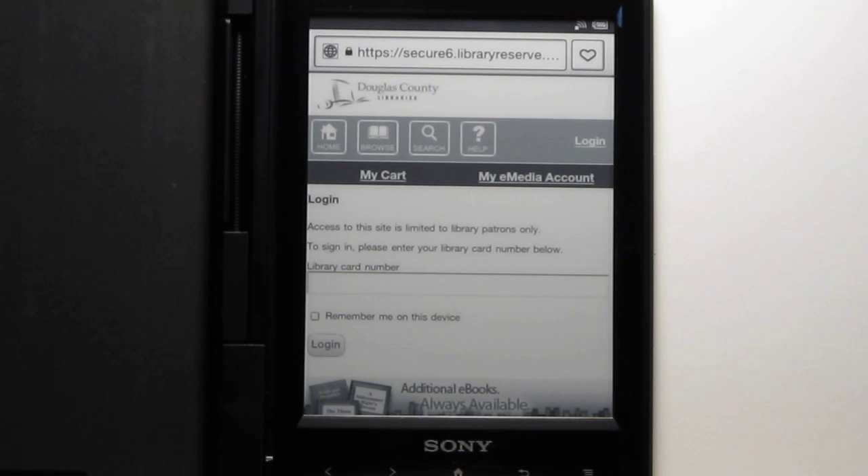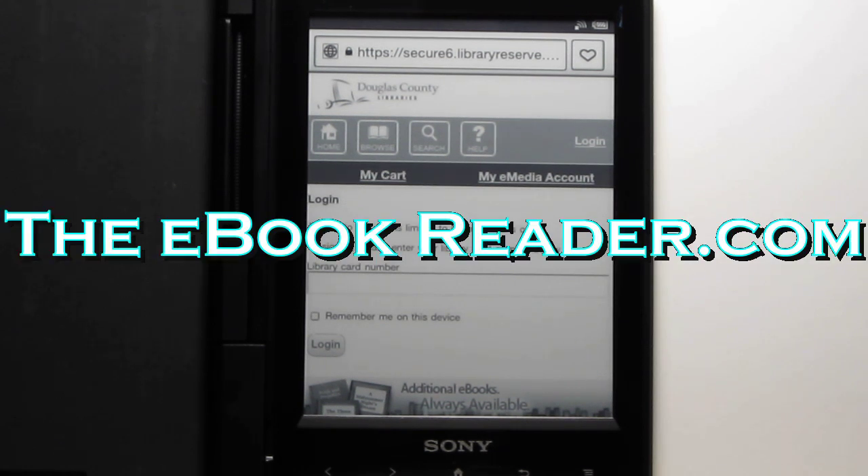I'm going to wrap up the review here. Check out ebookreader.com — I've got tutorials for the library setup and all that, and I'll also have that full review for the Reader Wi-Fi if you want more info. Thank you for watching.